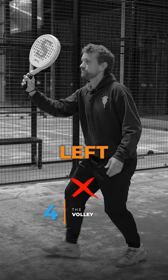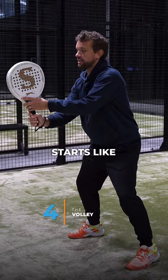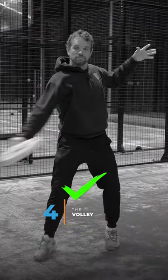But this left hand is so important for rotation and to make sure that you start in the middle. The left hand starts like this, and on the backhand side you pull back for rotation. On the forehand side you keep it with the racket initially to keep this rotation in the shoulders.